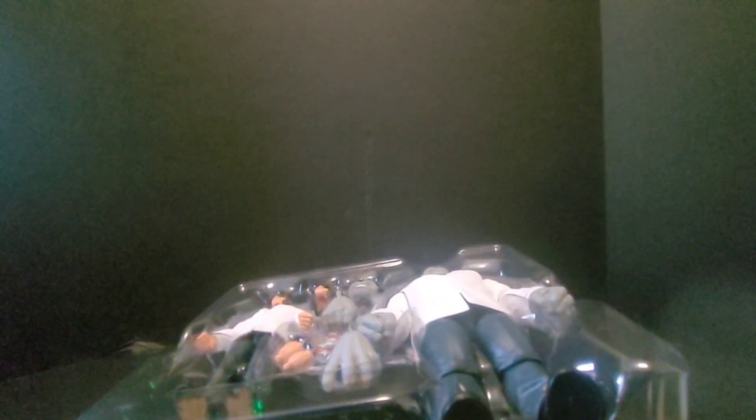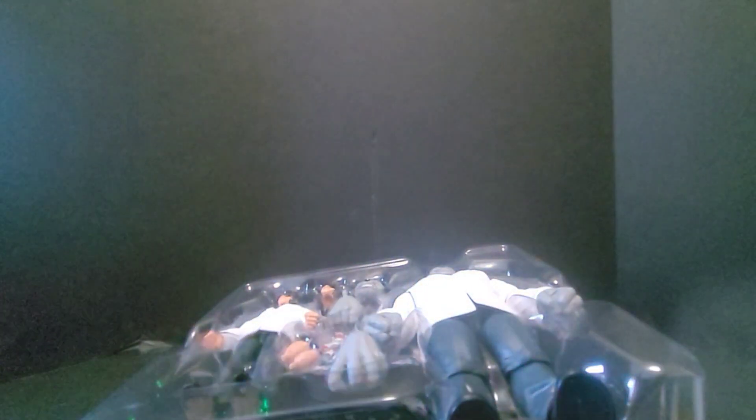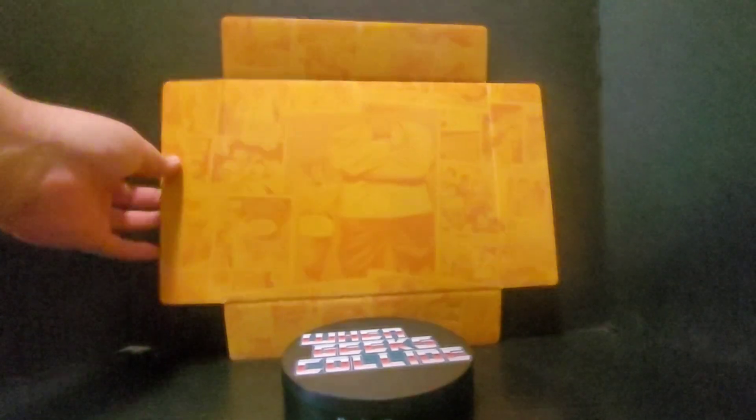The background inside the box is really kind of great. It's got like panels from the comic — really, really cool. I love when they do these. I've saved a lot of them; I don't really use them for anything, but I saved them.